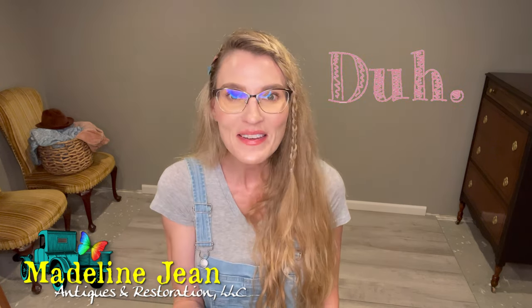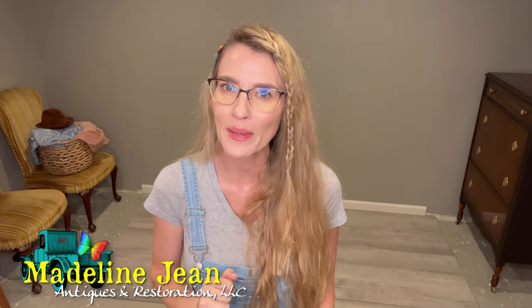My name is Bethany — my company is Madeline Jean Antiques and Restoration, named after my daughter. Still got a little COVID brain fog lingering there. The paint I'm going to introduce to you is a clay-based paint called Debbie's Design Diary DIY Paint. I love her labels and her logo — she's got a truck, and I have an old truck for my business too.